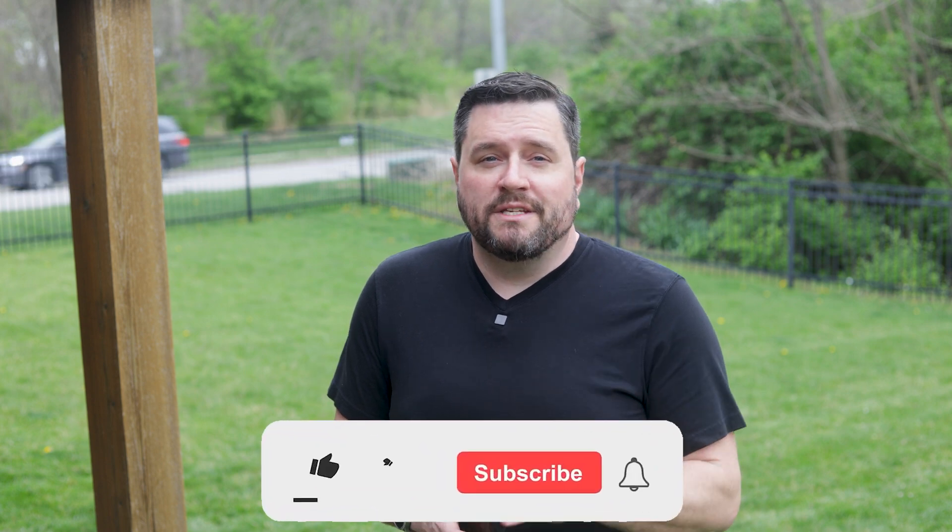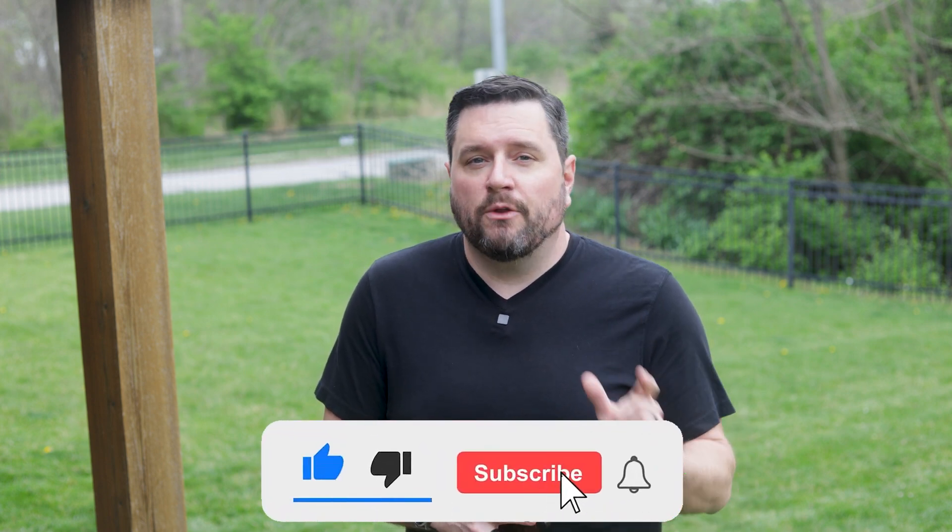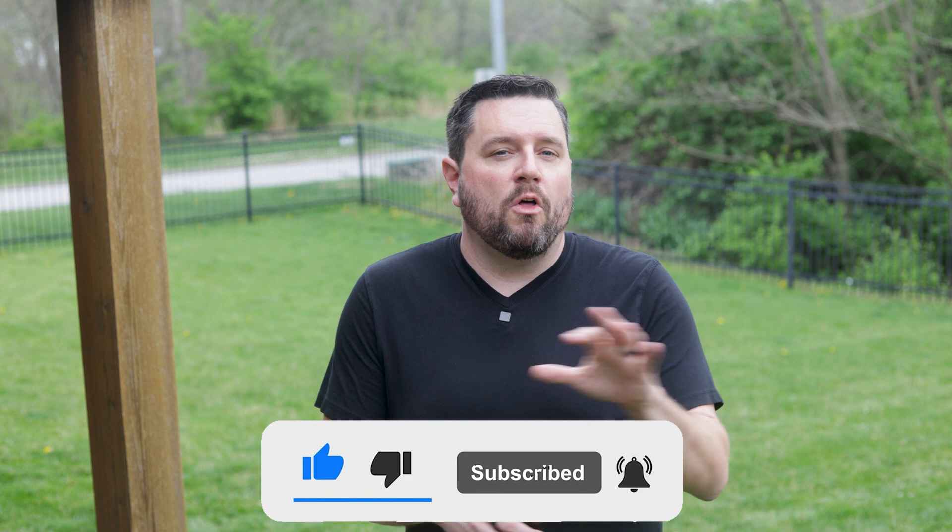Real quick, if you're enjoying this deep dive, please be sure to hit the subscribe button, because later this season I'm doing a full comparison of all the robot mowers I've tested — so you don't want to miss that breakdown.